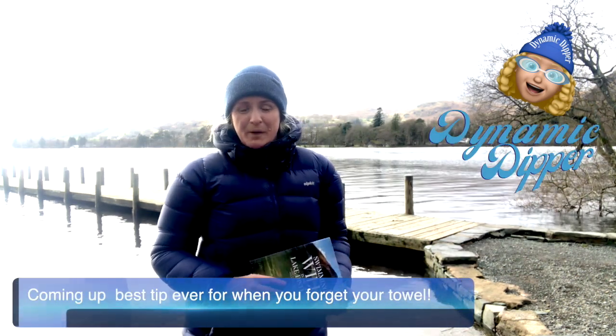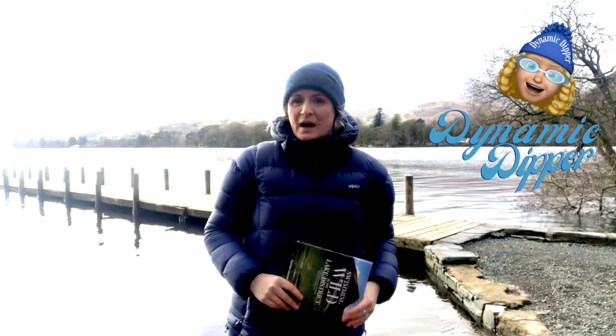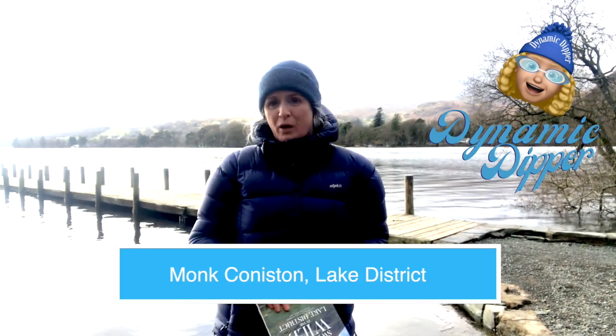Hello, it's the Dynamic Dipper from Morecambe Bay. We're not in Morecambe Bay today, we're at Coniston. I've just finished work and I'm stopping off for a swim on the way back.